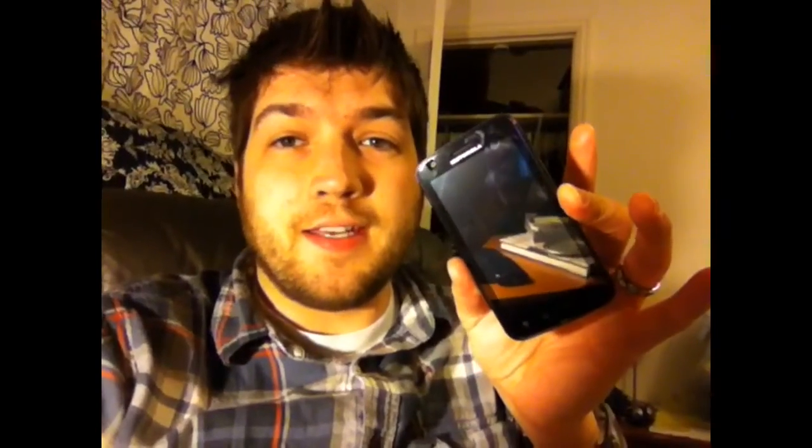Hello YouTube, today we are going to use a SIM unlock code on the Motorola Atrix for AT&T to be permanently unlocked and use any carrier that's GSM and uses a SIM card.